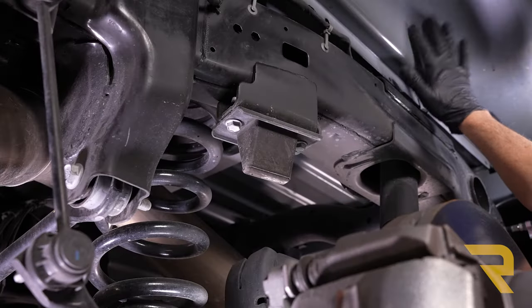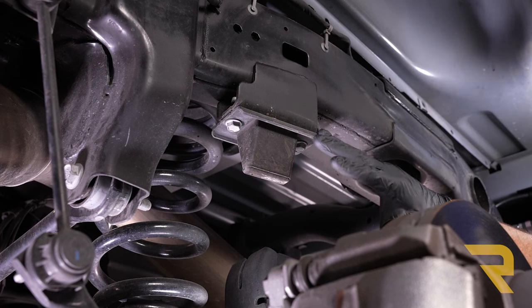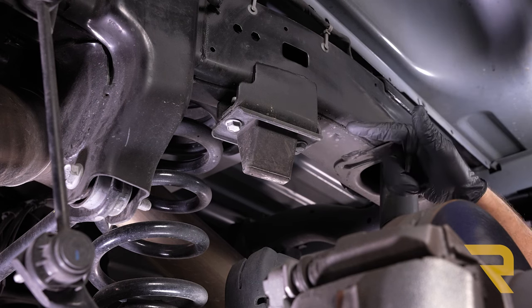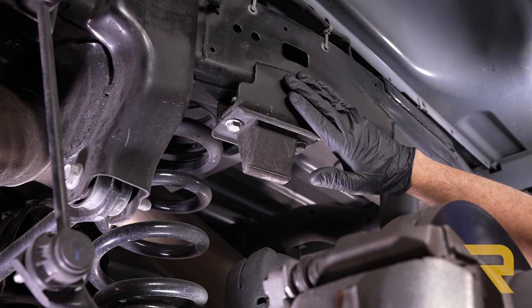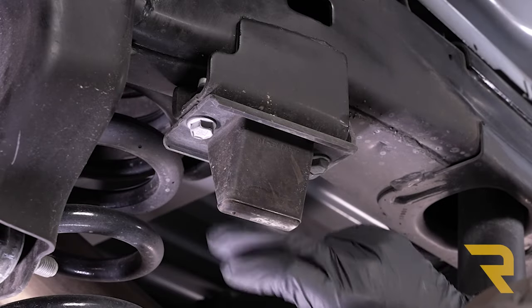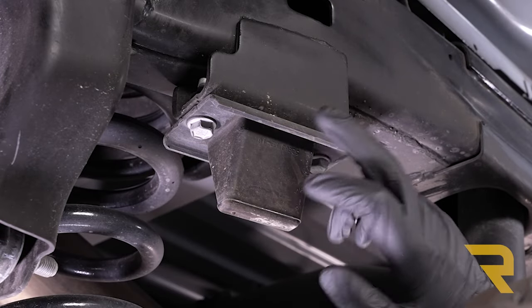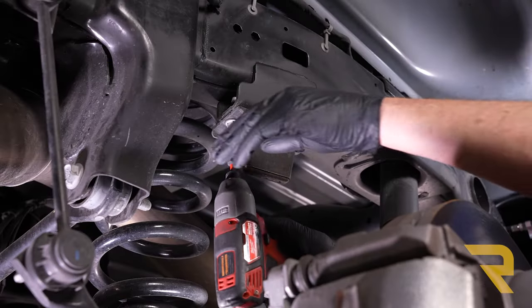Here we are inside the passenger side rear wheel well. Everything we do here on the passenger side we'll also be doing on the driver's side. I've already removed the tire. Next I'm going to turn my attention to the bump stop — that's held in with two factory bolts. We're going to pull those out and discard the bump stop, removing them with a 16mm impact.